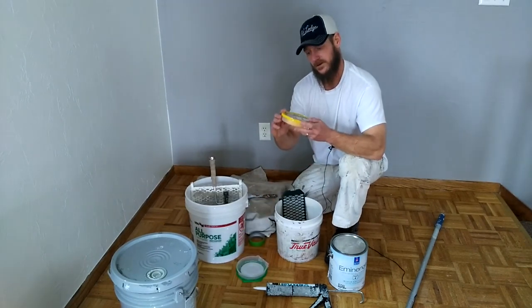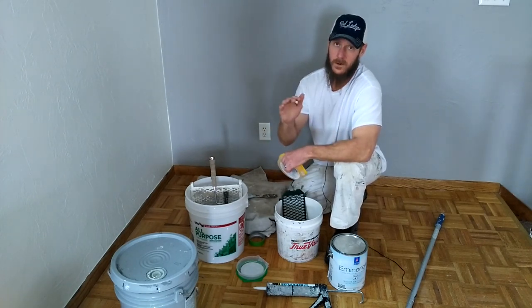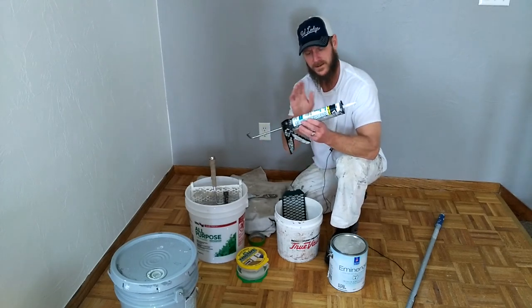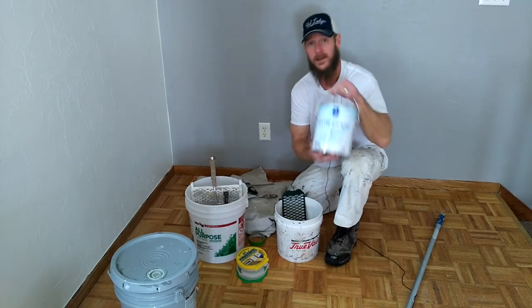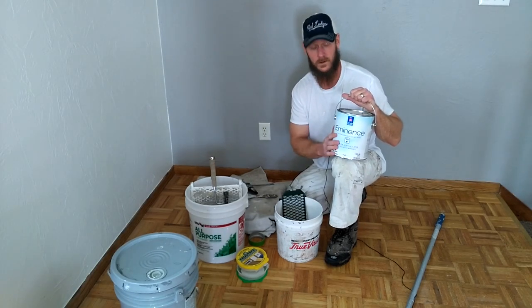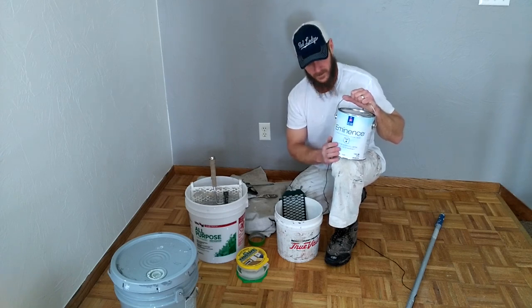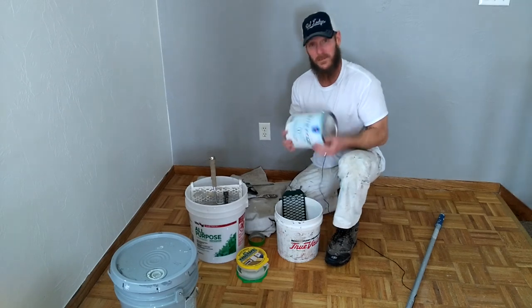I'm also going to be using Frog Tape delicate surface along my corners — it's really bumpy. If you've got flat walls, you don't have to worry about the caulking part. I'll get to that later. I'm using some clear caulking with a regular caulking gun — make sure it's paintable caulking. And Eminence paint. A lot of people say there's an issue with Eminence with lap marks and whatnot. I've used it for a lot of years, never had any lap mark issues or coverage issues. We put a little blue spot on the ceiling and we're going to test out coverage and lap marks today.